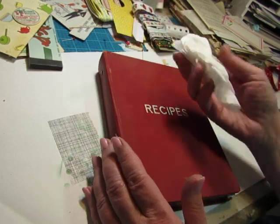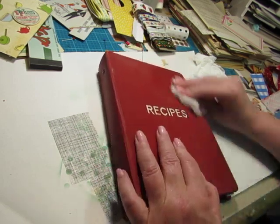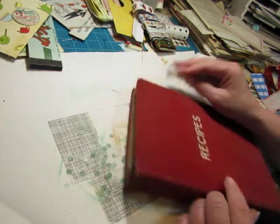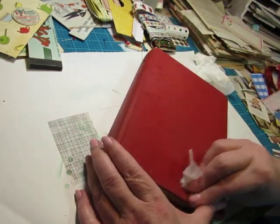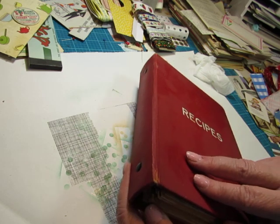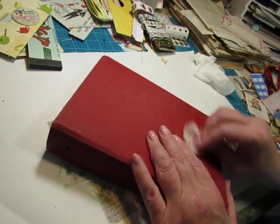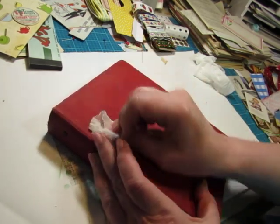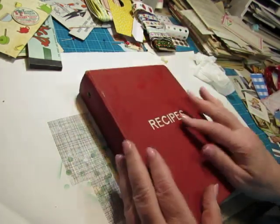I'm just going to wipe the cover with a mostly water baby wipe while I chat a little bit. I've been working on the pages and I will show you what I've put in here. I still have more to do, but I also want to put some fabric on the cover - some of it would be to reinforce. There's no tearing but it's pretty old, probably from the 40s, and I want to make sure it gets reinforced because when we stuff it up we're going to be putting some strain on that spine. So we're going to reinforce that and also add some decorative fabric pieces.